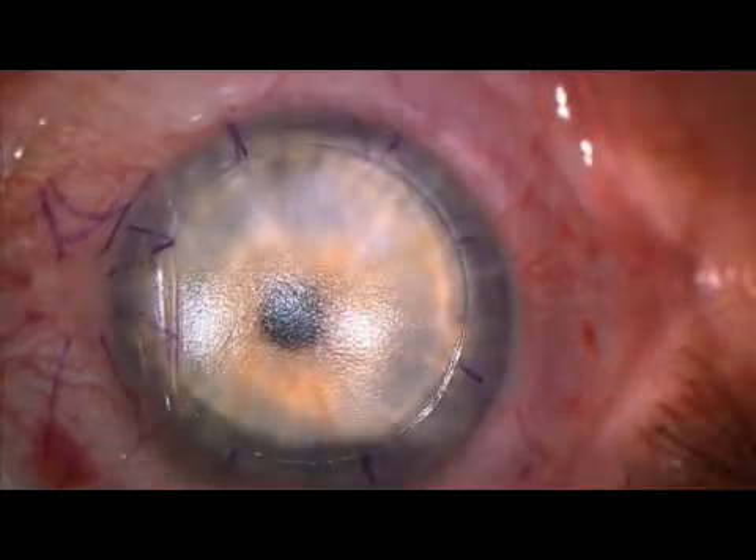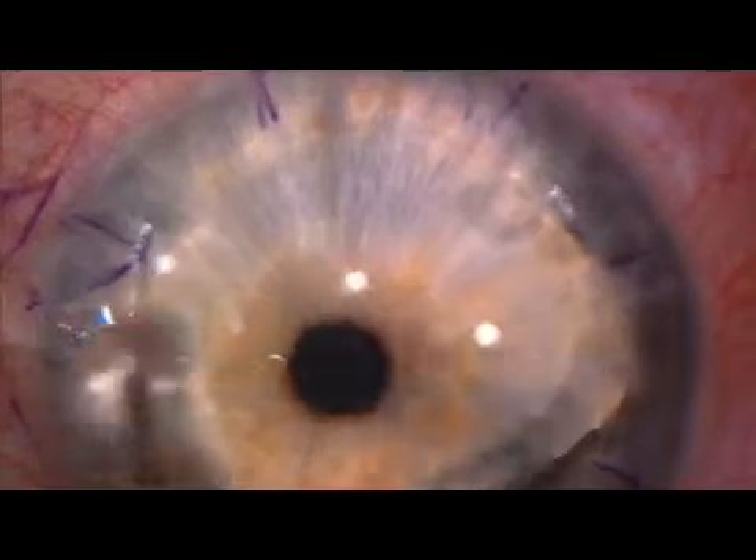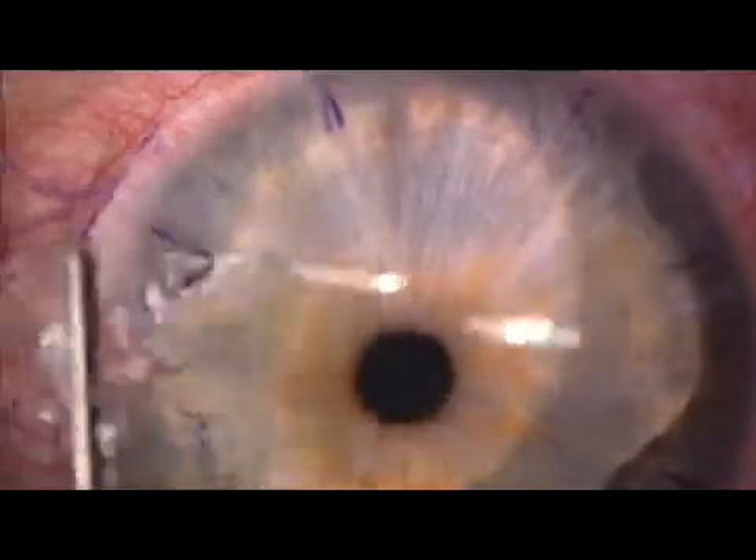The bed is always dry, and thus this drying step was not necessary. Higher magnification shows the even texture of the exposed stromal bed. Laser is applied, and the flap is rehydrated and put back into position.